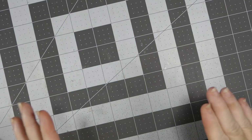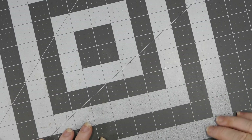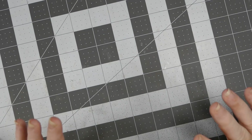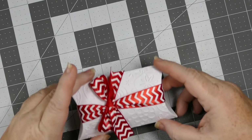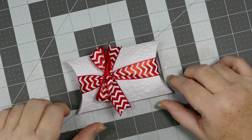Hey everybody, this is Sherry with CPR — Craft, Pray, Repeat. I'm going to share a very quick, very simple, very easy packaging solution that you could use this year for your Christmas gifts. They would make great gifts for teachers, co-workers — the possibilities with these are endless. What I did was I started by buying some plain white pillow boxes.